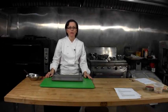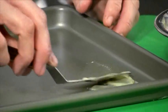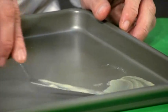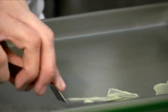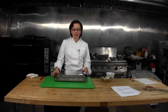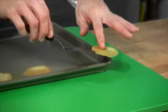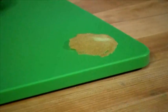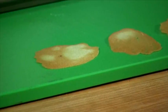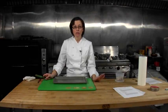After your tuile batter has chilled overnight, spread it onto a nonstick sheet tray — you can do this in any shape you would like. These are going to go into a 375 degree oven for three to five minutes until they're golden brown. Our tuiles have just come out of the oven. They're still warm but take them off the tray. As soon as they're cool, put them in an airtight container and store them until you're ready to use them.